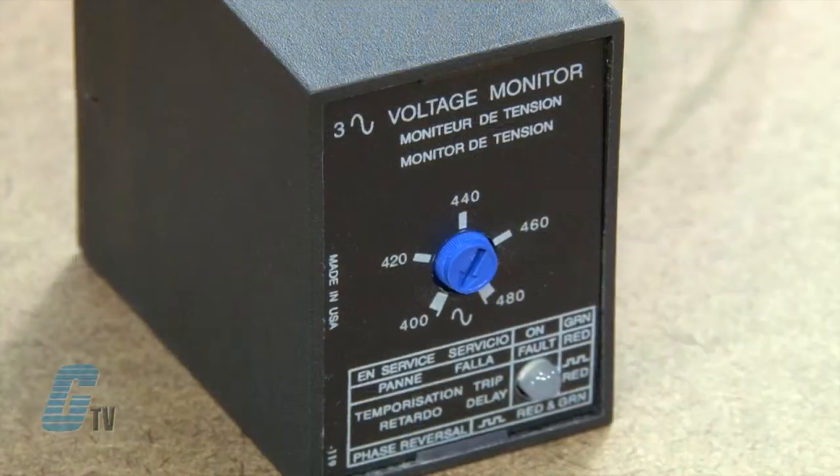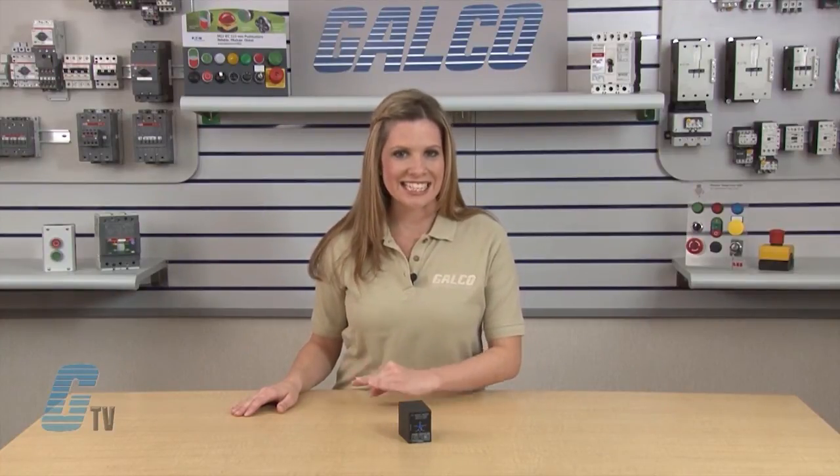The output relay is energized and the LED glows green when all voltages are acceptable and the phase sequence is correct. Under and unbalanced voltages must be sensed for a continuous trip delay period before the relay de-energizes. Reset is automatic upon correction of the fault condition. The output relay will not energize if a fault condition is sensed as power is applied.